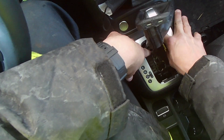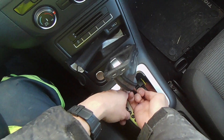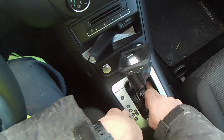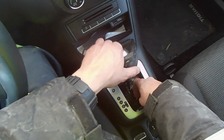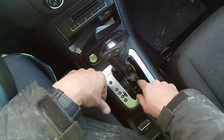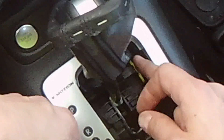On these Volkswagens you're going to see something like this. You're going to reach in there and try to pull on it in a certain way, or push it — one or the other. And there we go, we are in neutral.